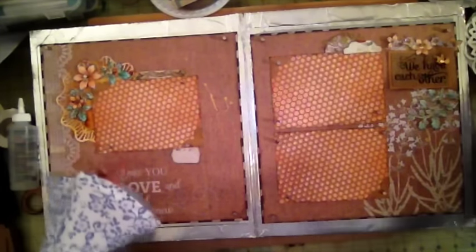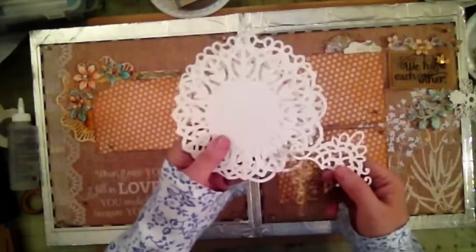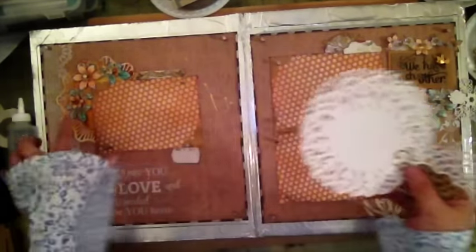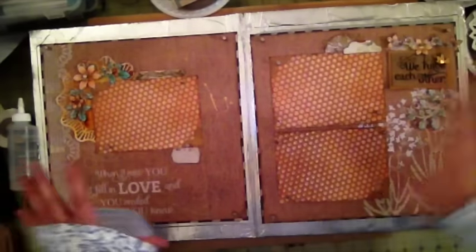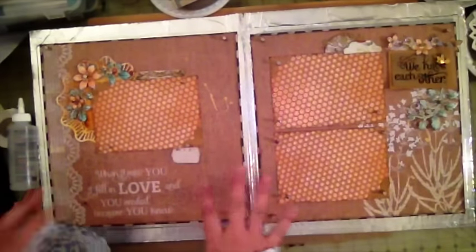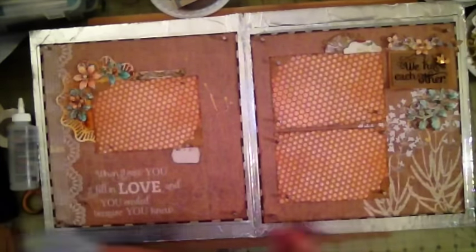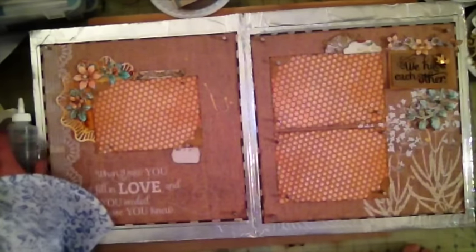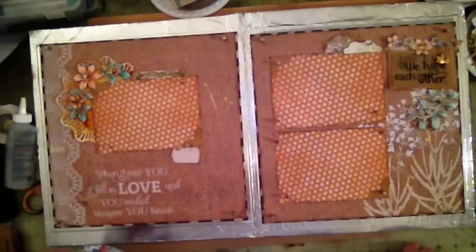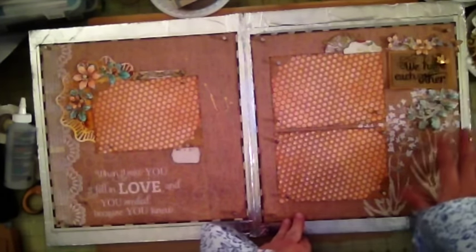The other thing I used is my Martha Stewart punch to create this little doily. I have a bunch of doilies here — I cut some from white cardstock and then I spritzed some with my Glimmer Mist to give it a little bit of color so it would mesh with the layout. If I only used white, see how it's a little too white, but when I toned it down with some of my sprays it did make it look more antique, more what I was looking for.